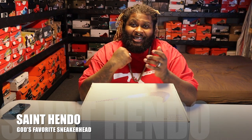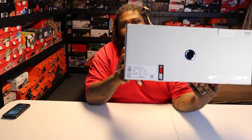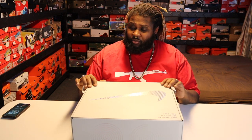What's up YouTube, let's get it! This is pretty exciting for me — I always wanted a pair of these. I just got my first pair of Adapt BB version 2.0, from 2020. These are actually the NBA 2K20 joints. You had to be on like the Lakers or something in order to get them in the game.